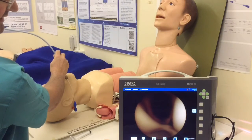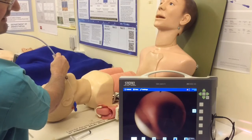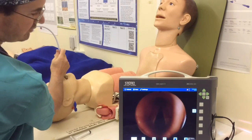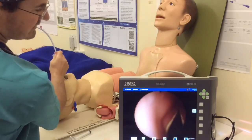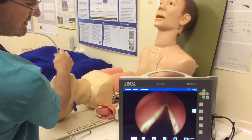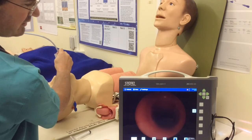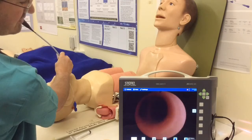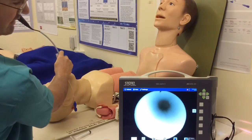Coming closer towards the tip of the mask, you can see the arytenoids appearing and the vocal cords appearing in the background. Everything needs to be really nicely lubricated for it to pass smoothly. I'm steering carefully through the vocal cords, down into the trachea, and continuing to advance. There's the carina, so now I can stop with the tip of my Aintree just above the carina.